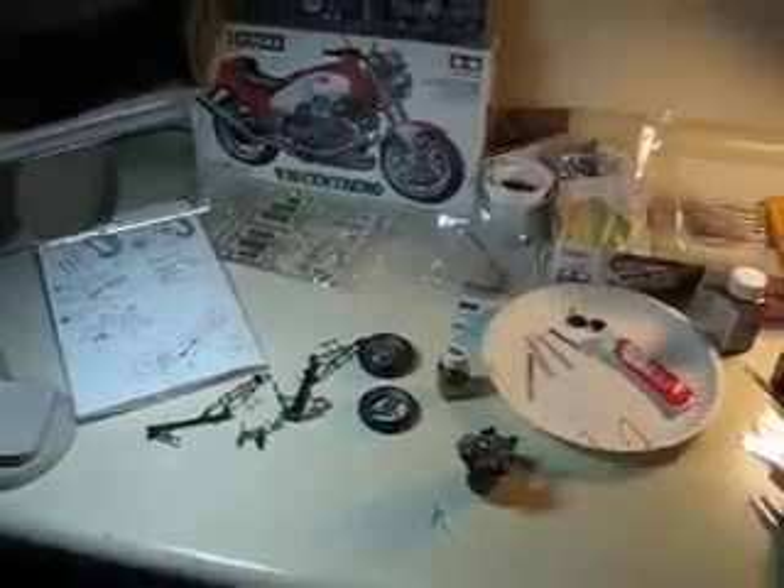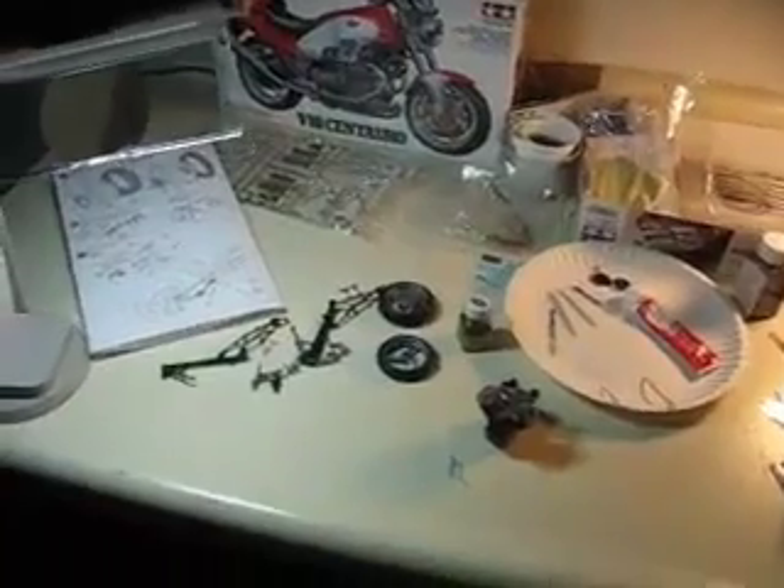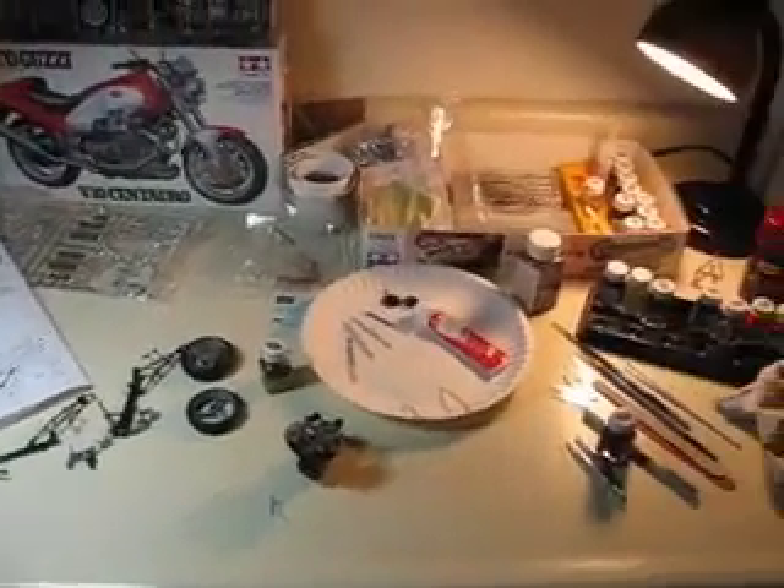These Tamiya kits come with tubing so it looks like you've got the real piping and spark plug wiring and so forth — very realistic. Hope this helps. Thank you so very much.